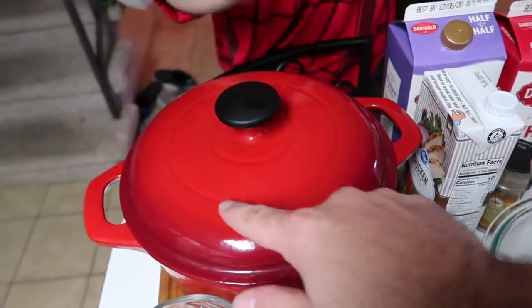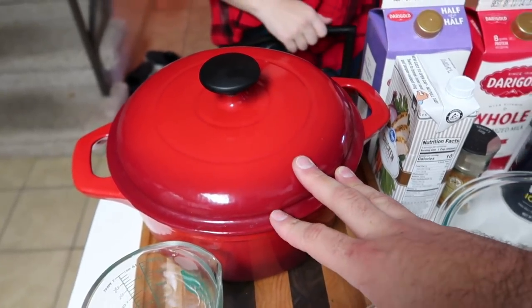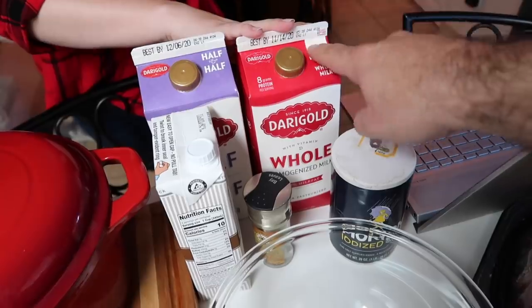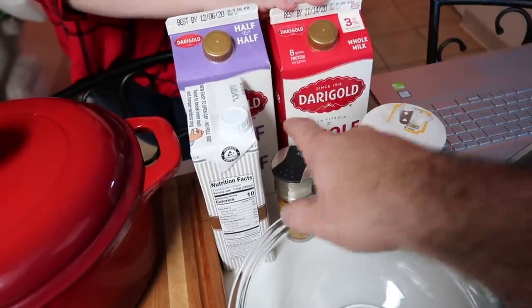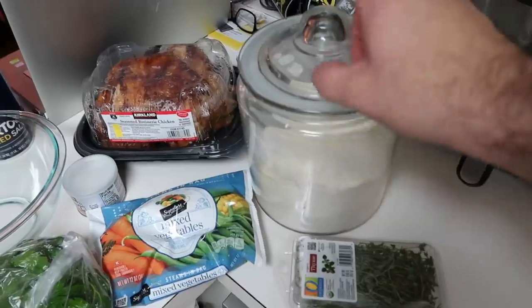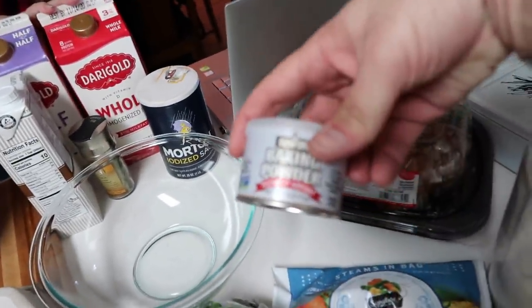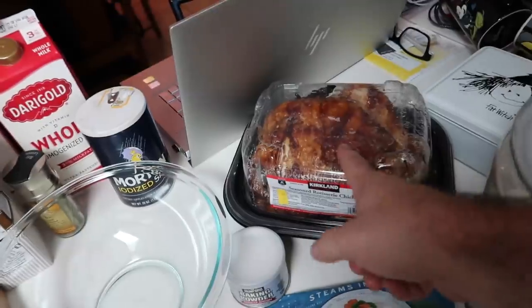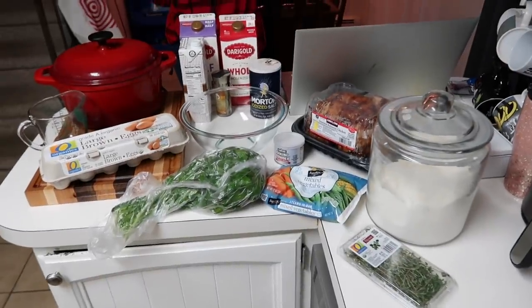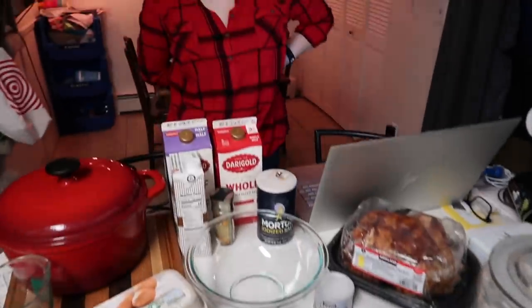Full confession: Auburn dusted off the top of this Dutch oven with her shirt because it was super dusty and she was like, 'I don't want people to yell at you.' So thanks Auburn, always looking out for me. We have eggs, half and half, whole milk, chicken stock, a bay leaf, salt, parsley, a bag of frozen mixed vegetables, fresh thyme, flour, baking powder, and one rotisserie chicken. We also have a medium mixing bowl.